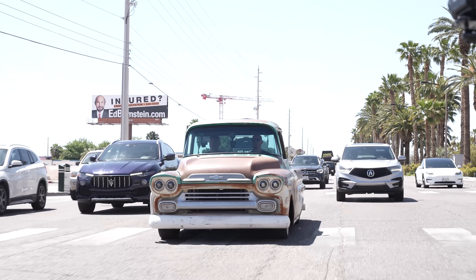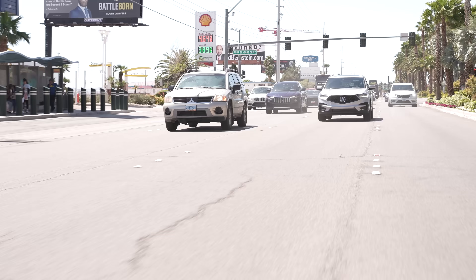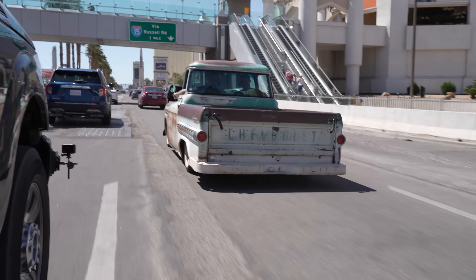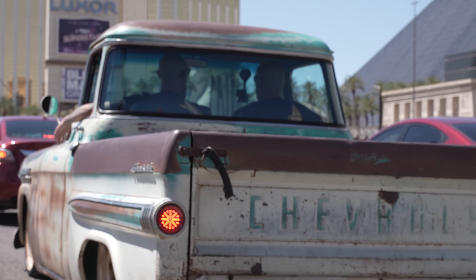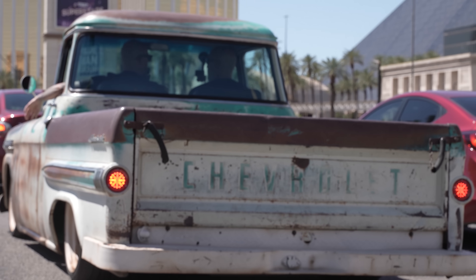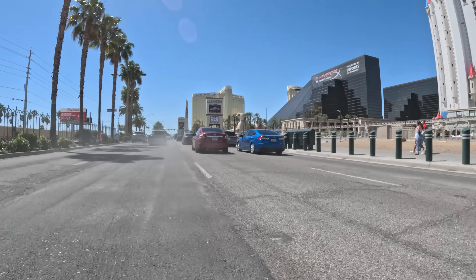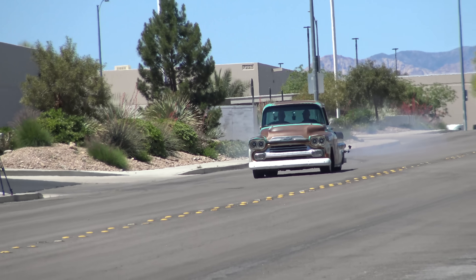I can't say I've ever been down the strip on a Sunday morning in an old rusty truck.